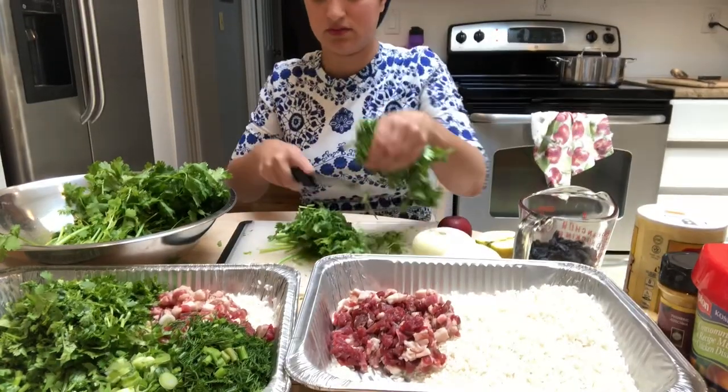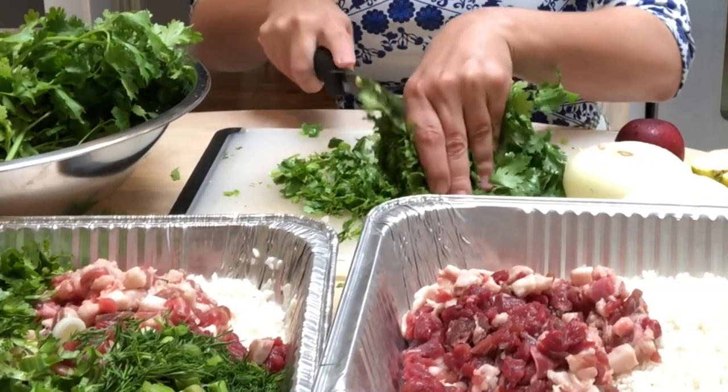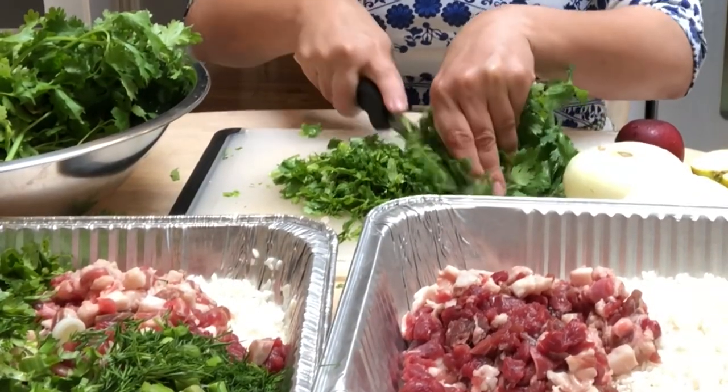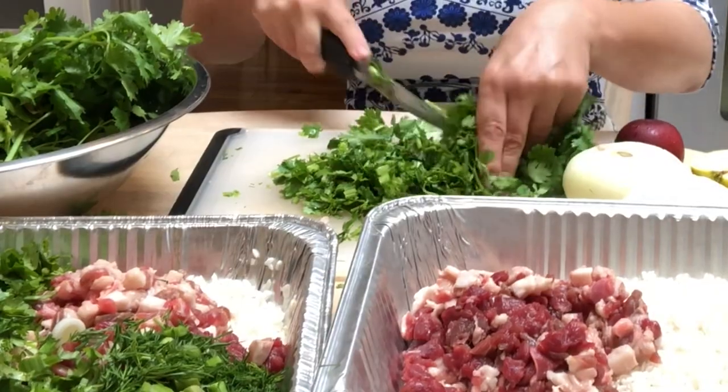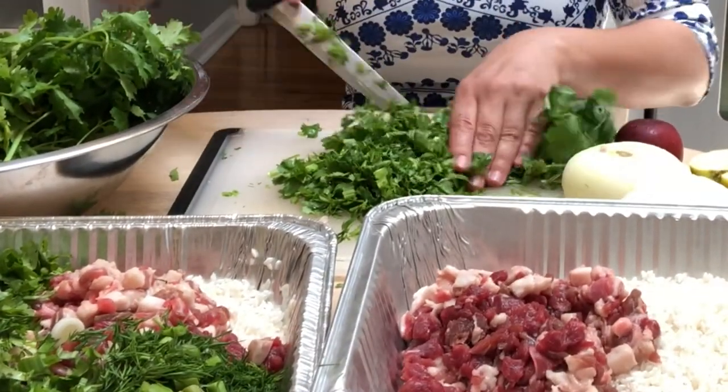Now I'm continuing making the green rice bachsh. I'm slicing up three bunches of cilantro and one bunch of dill very thinly and placing them into the foil tray.